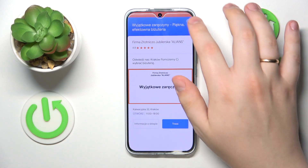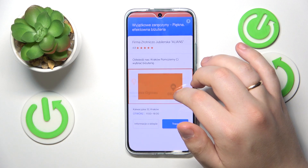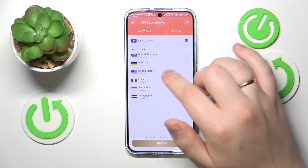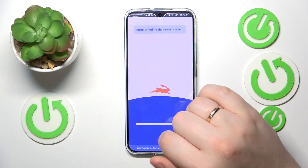After skipping the ad, I will reconnect from Germany to London, UK, for example.